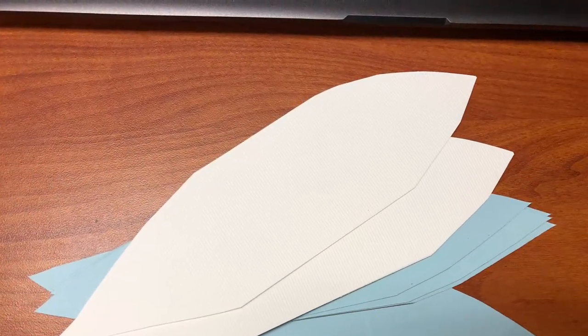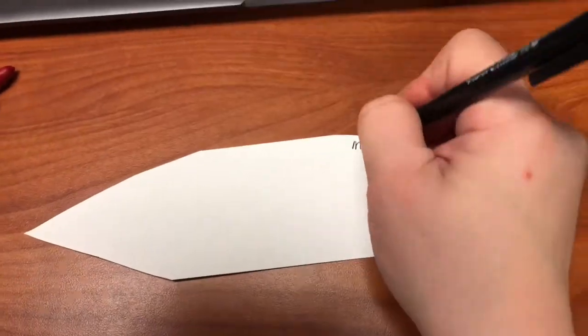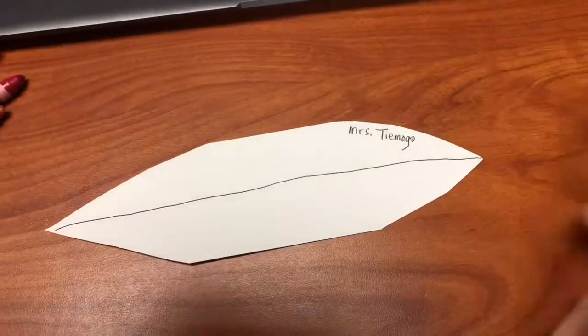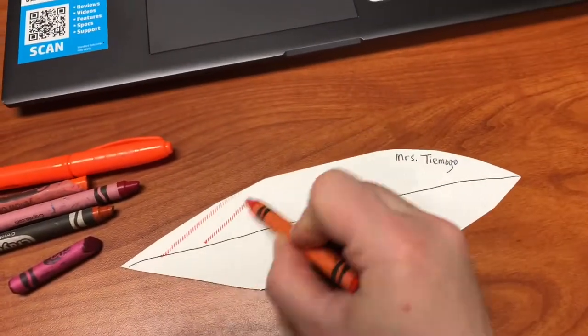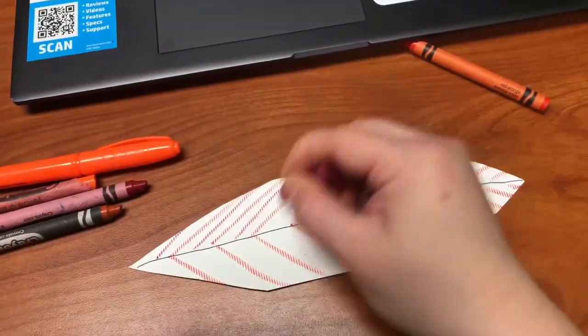So I'm going to choose a feather shape. I have blue ones and white ones, and since I'm using orange on mine I'm going to choose a white one. First thing I'll do is write my name, draw a line in the middle for the center of the feather, and then I will choose some colors in oranges and maybe yellow or red.